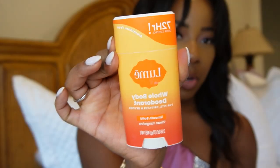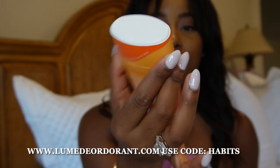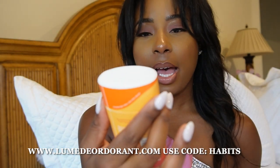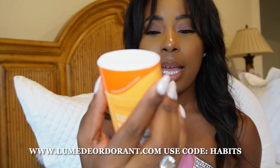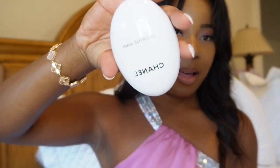This deodorant is from a sponsorship with my podcast 'Habits of a Goddess.' The brand is called Lumi — it's a whole-body deodorant, aluminum-free with 72-hour control and a clean tangerine scent. I love it so far, no complaints except sometimes the white residue shows on clothing. I also have a Sephora lip liner that actually matches my blouse really well, and Chanel pen cream — one of my favorites that I always keep in my bag.